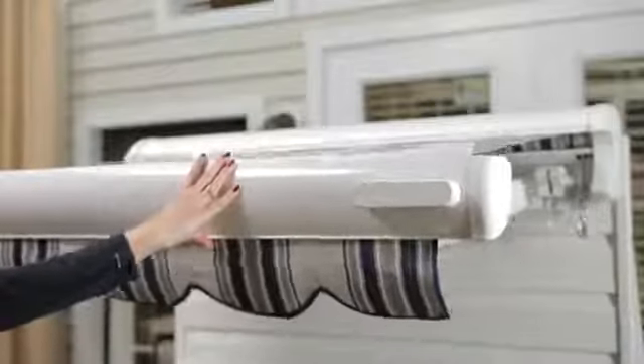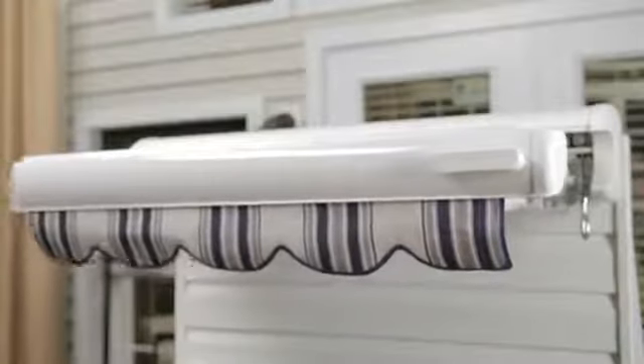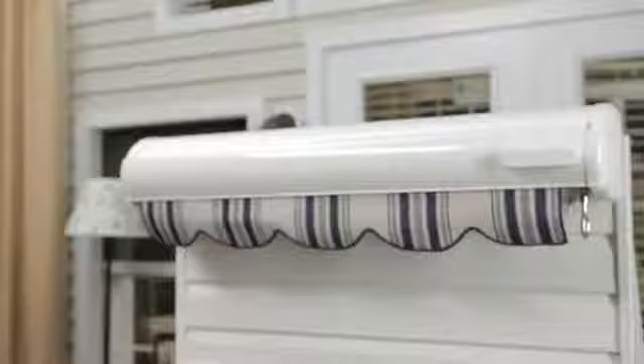Test the sensor by simulating wind by pushing up and down on the awning's front bar until it begins to retract. Press the My button to stop the awning after 5 seconds.